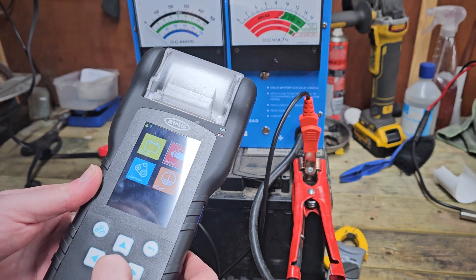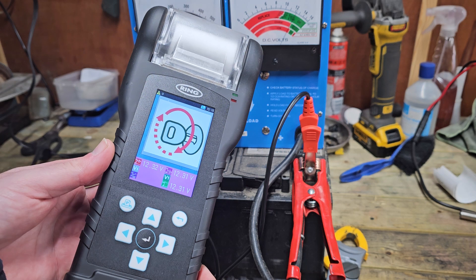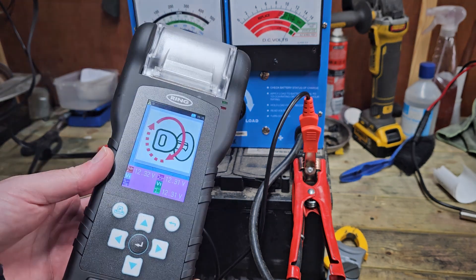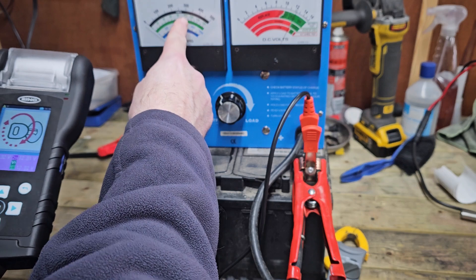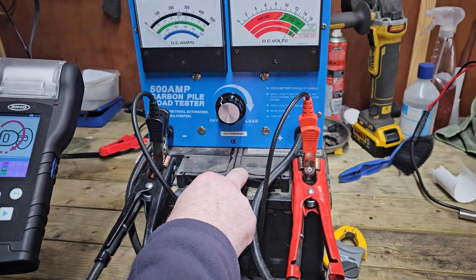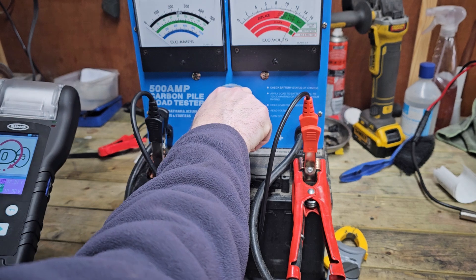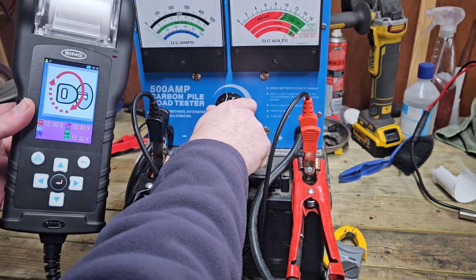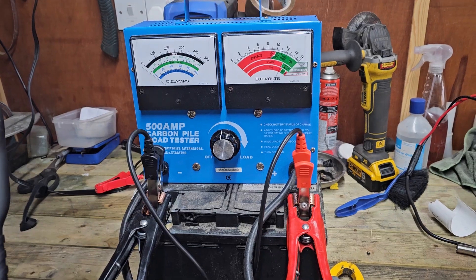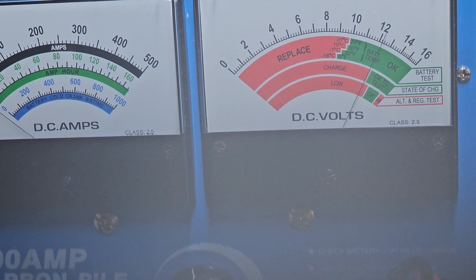When we do this test I'm just going to stick this onto the starter and just see what it effectively drops to. We need to get to about 360 amps — it's a 720 so we need to get at least 350 if we can. Let's keep an eye. Let's zoom in up on here first.